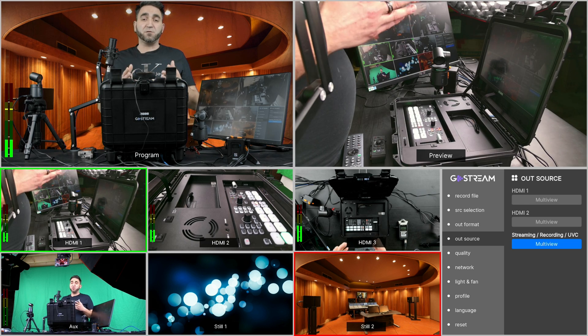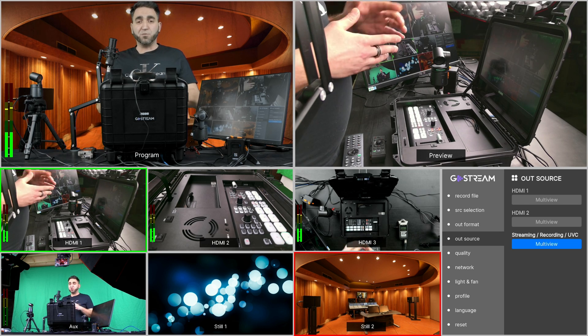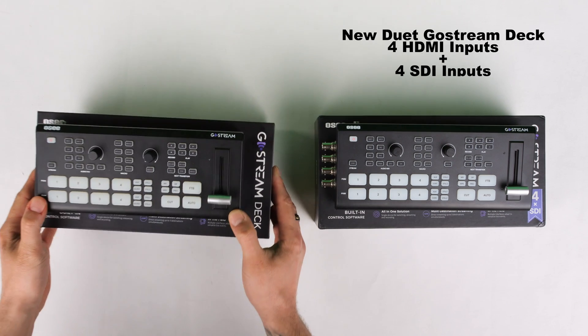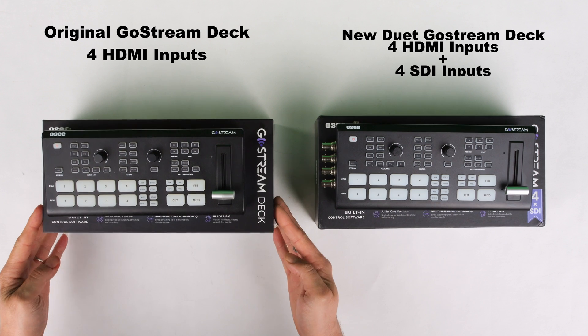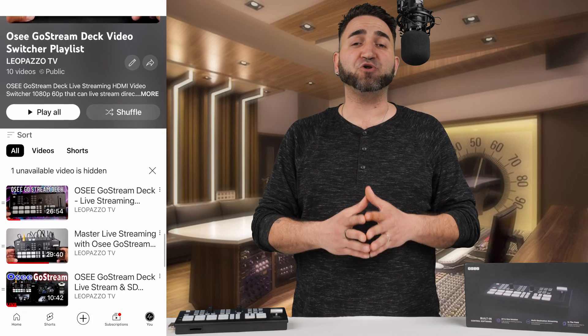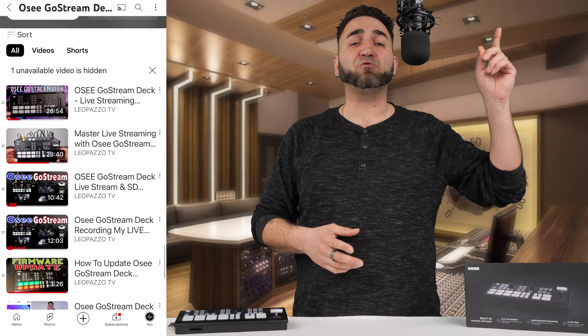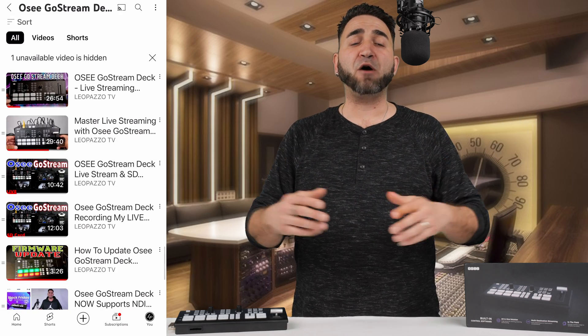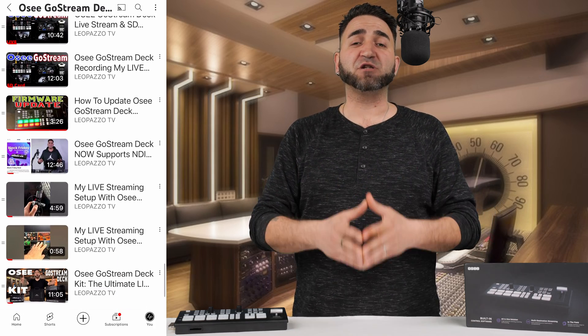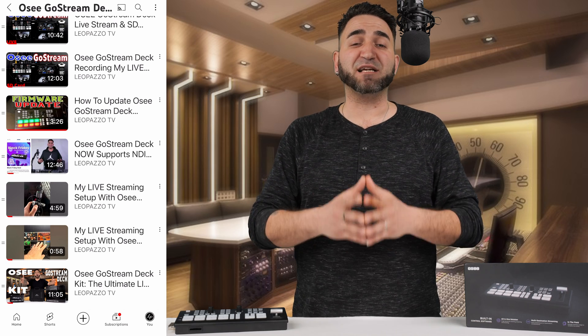For those of you not too familiar with what the OC Ghostream Deck is capable of — not just the Duet model with SDI, but also the Ghostream Deck kit with the built-in screen, and the original HDMI-only model — I'd recommend checking out my playlist of videos covering all of these. I'll leave the link at the top of the video and in the description so you can easily find and watch the videos that interest you to see if this product is right for you.